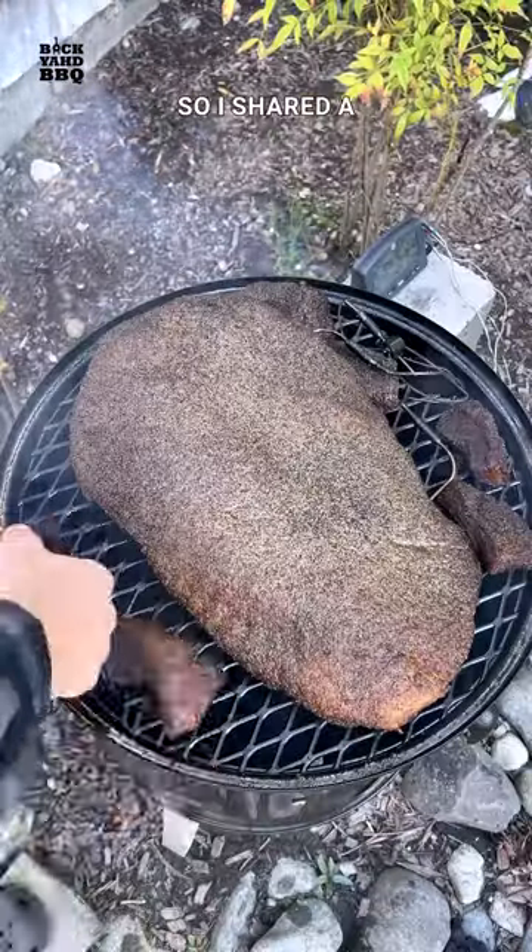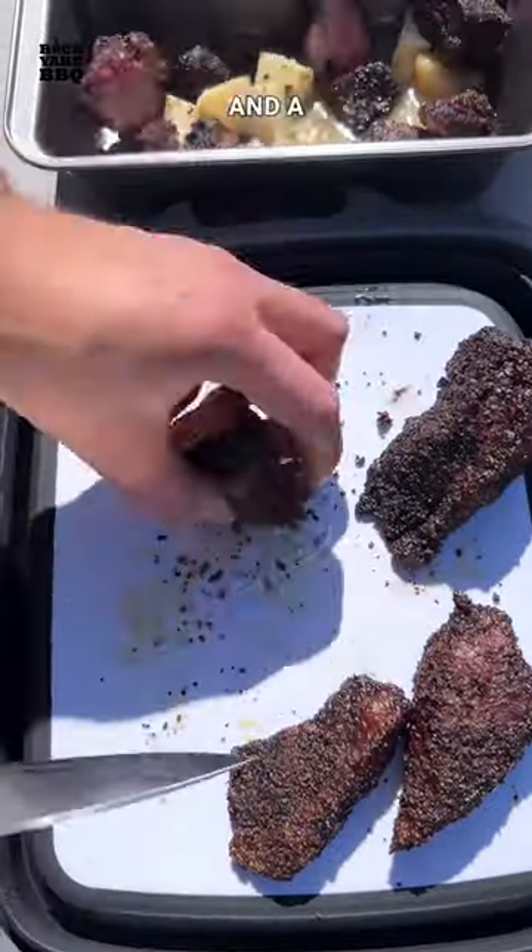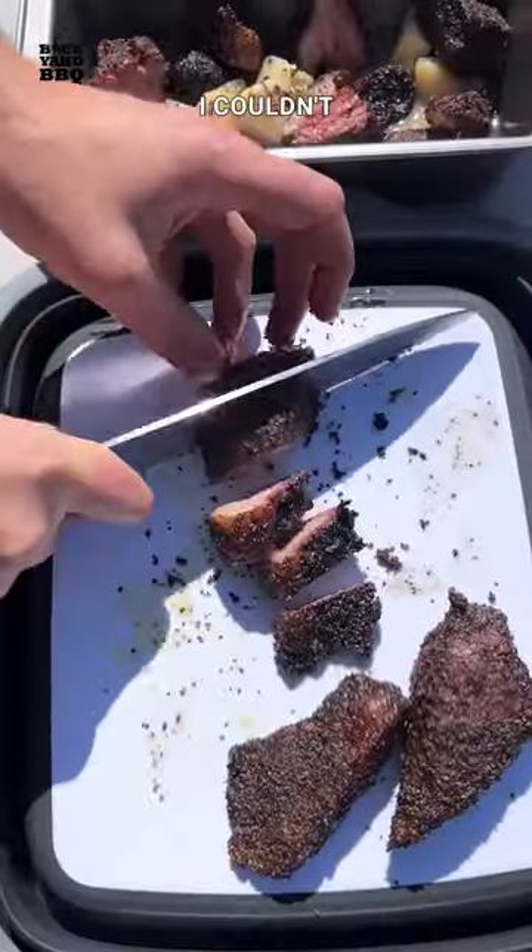My neighbor was out working on his bike, so I shared a few of them. He ate all the brisket bites in a minute and said that he liked how it was just salt, pepper, and a little garlic, and no sauce. I couldn't agree more.